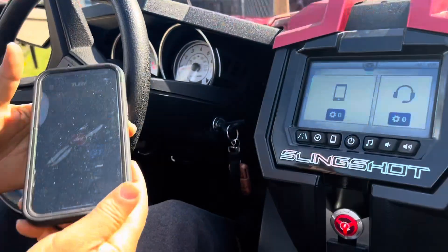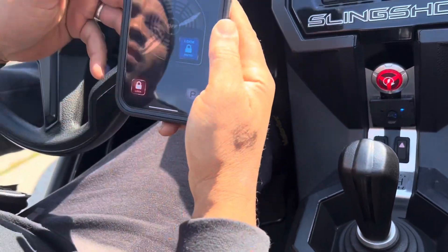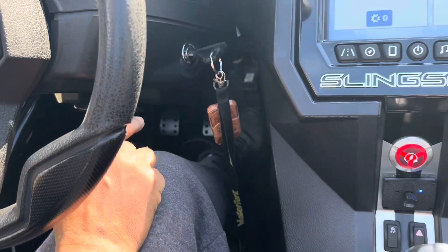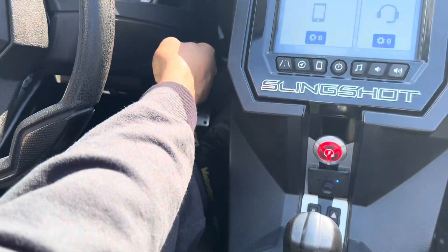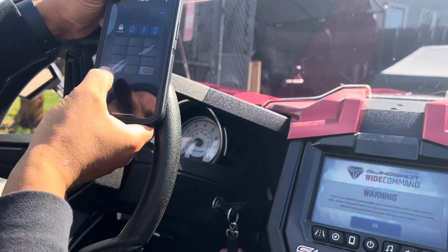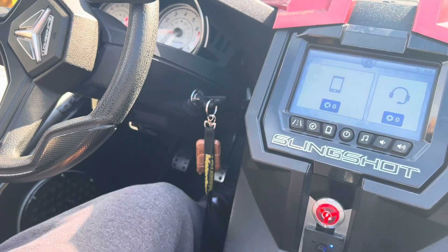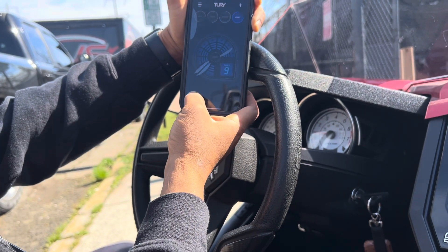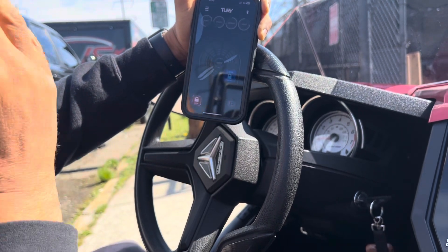Now my favorite feature here — since these are stolen a lot, this is my favorite mode. When you lock out the gas pedal, you have the key, but as you can see I'm stepping on the gas — it's not going anywhere. Zero throttle response. Somebody can steal your keys, take your keys, but the throttle is completely locked out. Now it's back on — and now it's locked out again. No pedal.